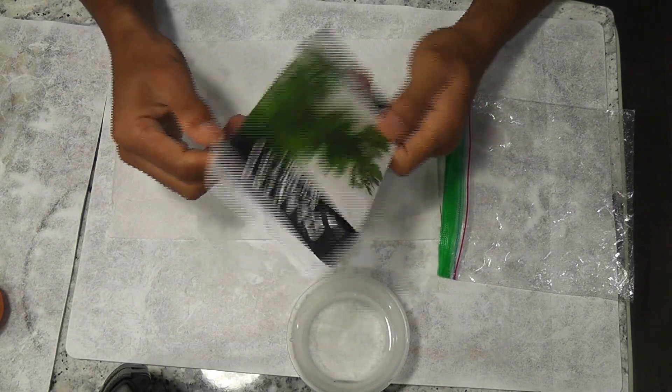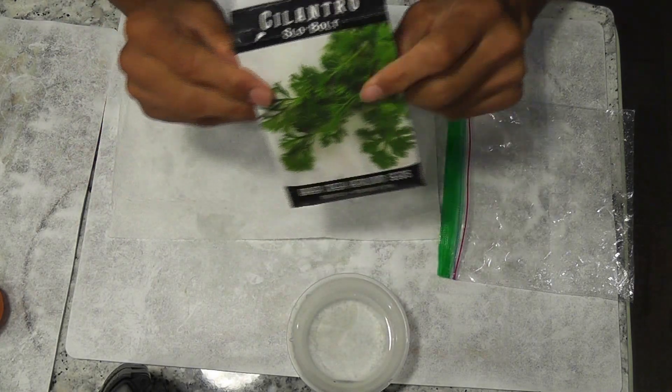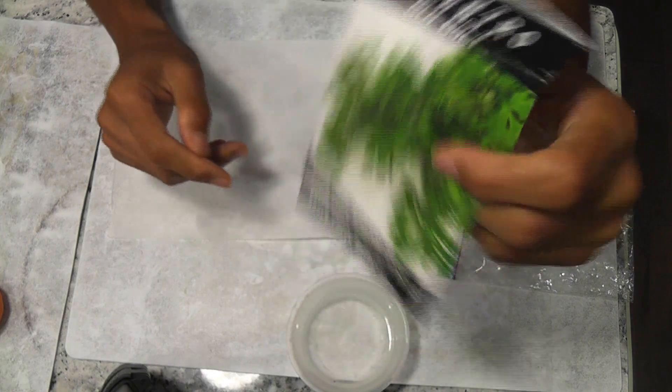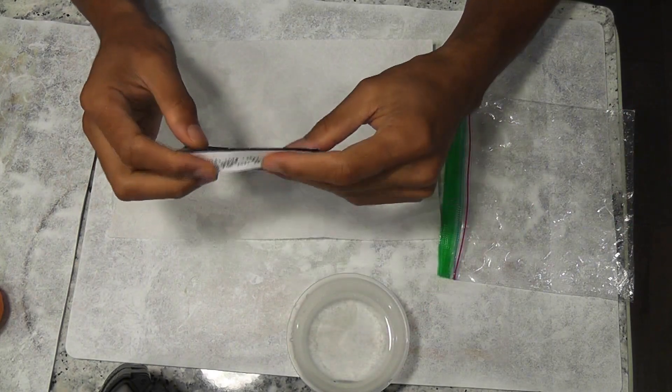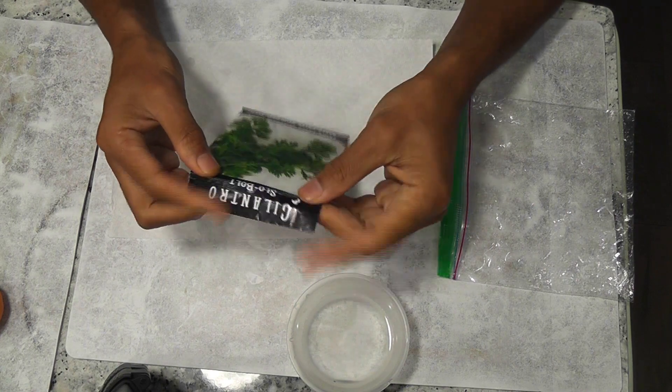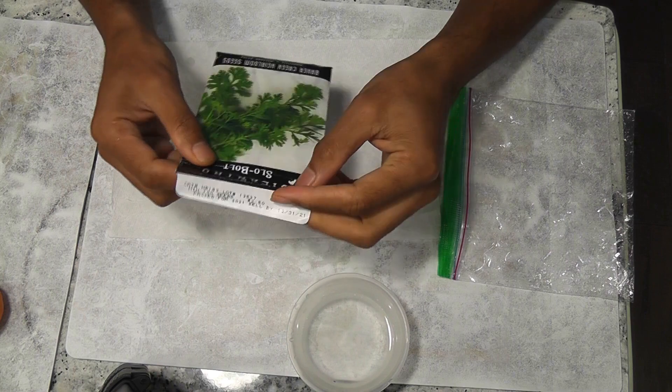Hi friends. I am starting cilantro in AeroGarden Harvest. I attempted growing cilantro a few times in the past and had both success and failures. With all that experience, I found one most reliable and effective way to grow tasty cilantro.